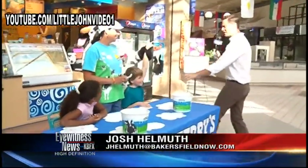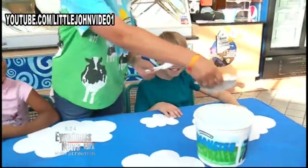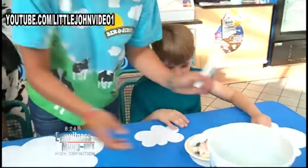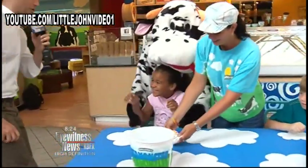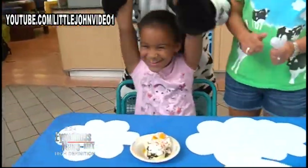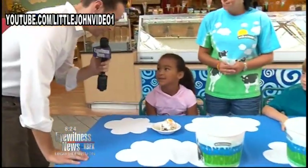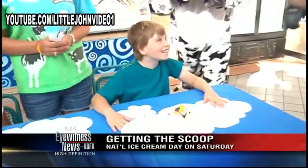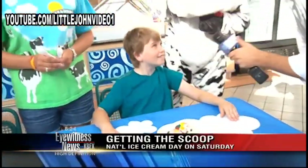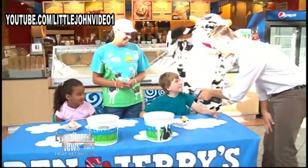In the blue corner, Tyler the Terror! And in the other blue corner, Maddie Sweet Pea. Maddie, how old are you? Eight. Are you hungry? Yes, I'm starving. And Tyler, how old are you? Nine. Are you hungry? Yes. On a scale from one to ten, how hungry would you say you are? A million out of ten. Woody's happy with that answer.